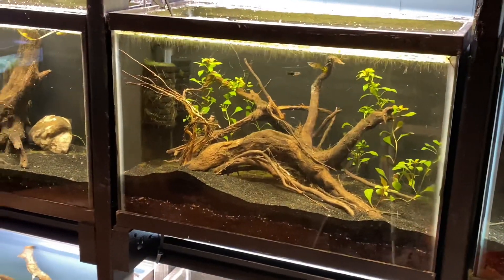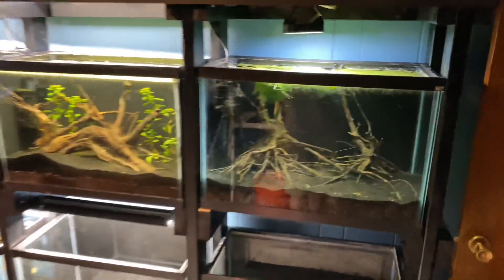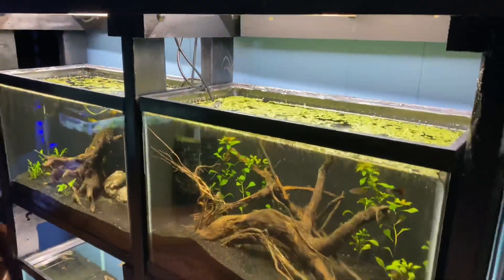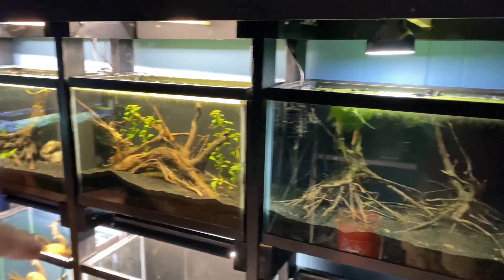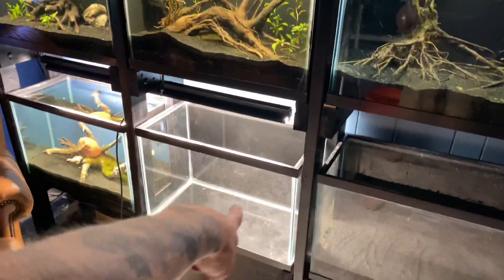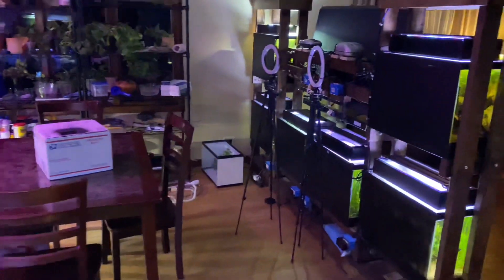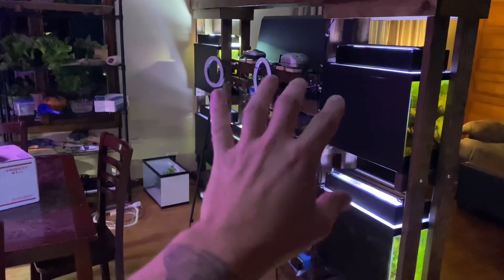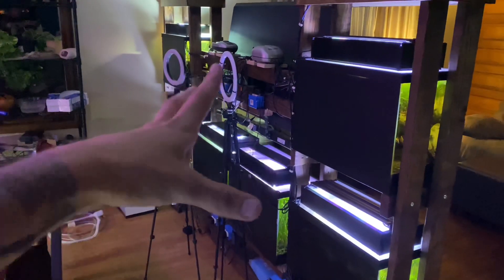That driftwood is super sick — I love it. One thing about these overhead shop lights is the reflection is ridiculous. Look at these cool pieces of wood I found kayaking the other day — absolutely sick. We're going to be doing eco complete in this tank; I have a review video coming up, that'll be the next video on the channel. I'm also reinforcing the floor because this is going to be twelve 20-gallon tanks — that's more than the weight of a three-quarter ton pickup truck just sitting here in water. Six 20-gallon tanks alone is 180 gallons, so it's a lot of weight.